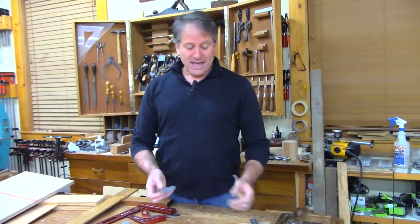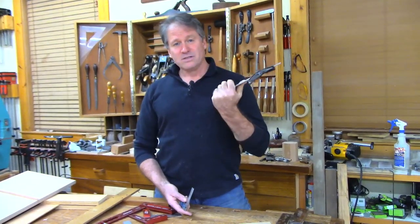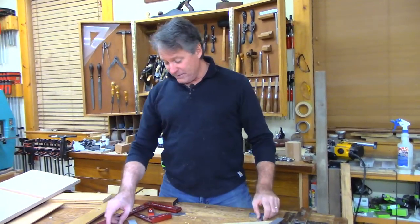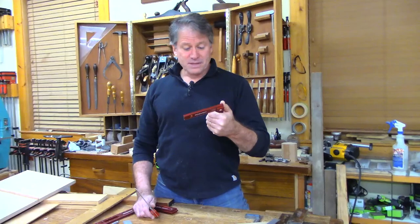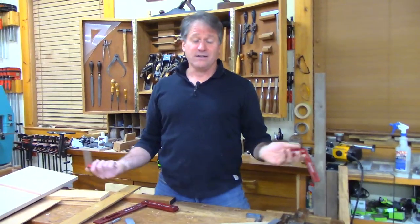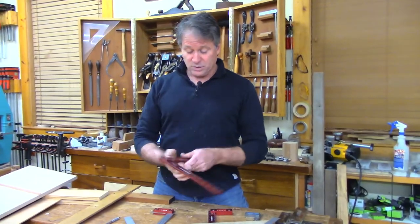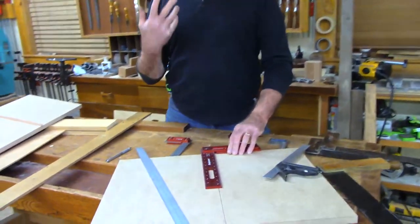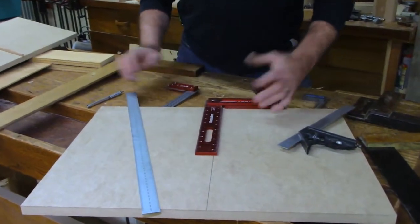You don't need a square square, but if I was going to start with one square it would be the fundamental combination square — and then you can add squares like this. I have recently been very impressed and turned into a Woodpeckers fan. Woodpeckers sent me some squares I've tried out. On the crosscut sled I used an 18-inch square, and it's amazing. This is their 12-inch — it's aluminum, and it gives you that affirming feeling like you're going to do something really well.